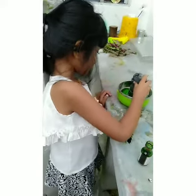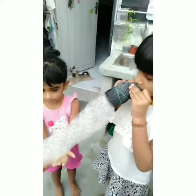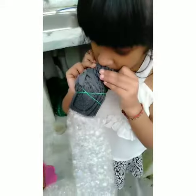Whoa! Can you make some more? Yes! Have fun everyone! And you can do competitions to see who can make the longest bubble worm. Okay, this is a very easy thing you can do at home. Bye!